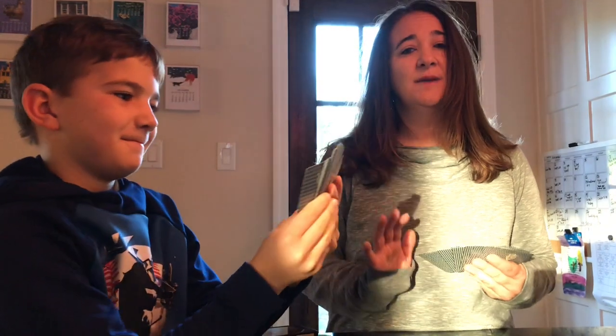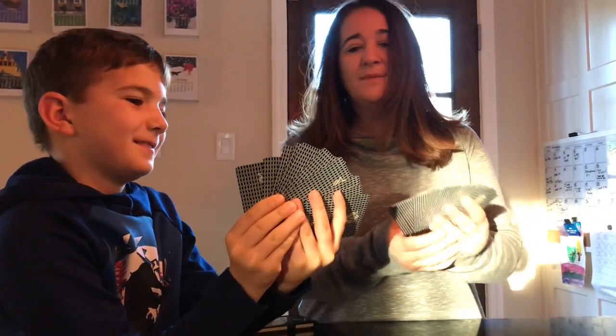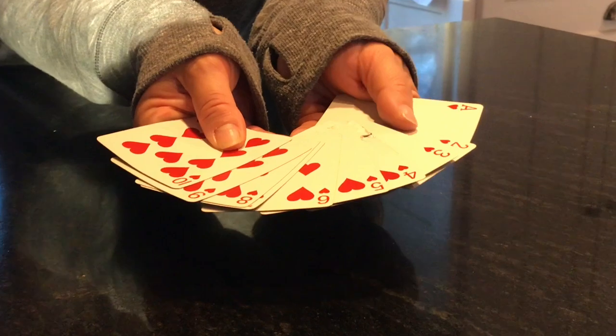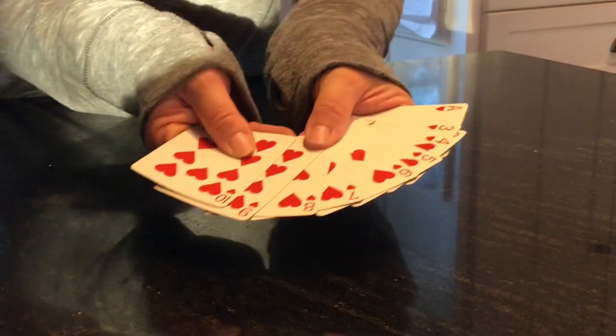I'm going to show you a numbers investigation today, so this is going to be up to you to see if you can solve what I've done. Ben and I are going to show you. I have cards 1 through 10 — ace, 2, 3, 4, 5, 6, 7, 8, 9, 10. They're all the same suit, but they don't have to be. I'm going to rearrange them but I'm not going to tell you how.